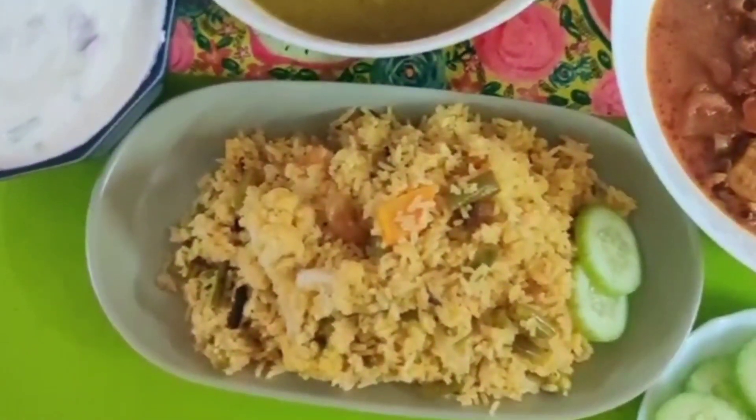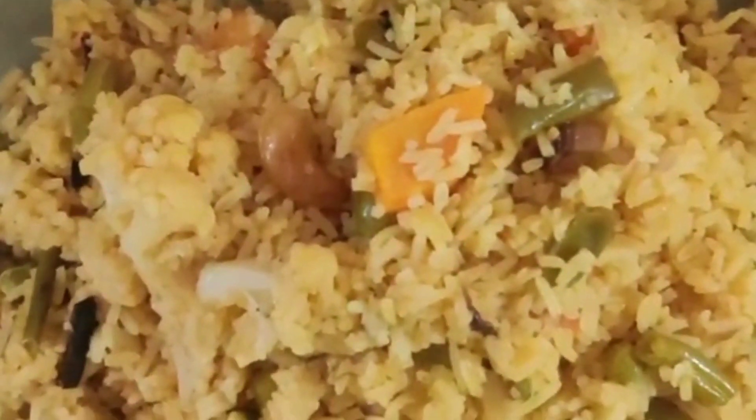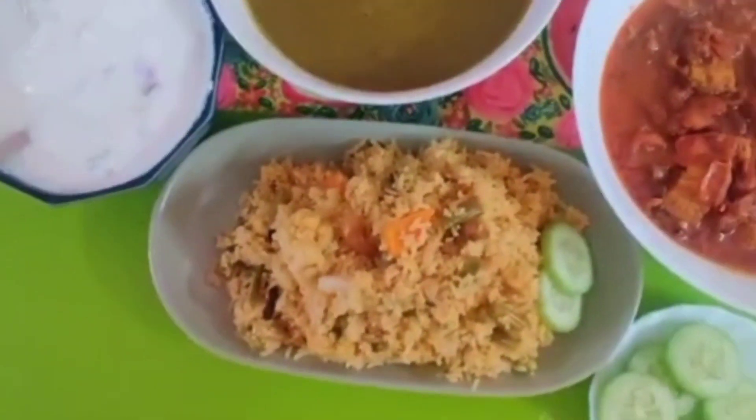Hi friends, I am going to cook a vegetable in the morning.